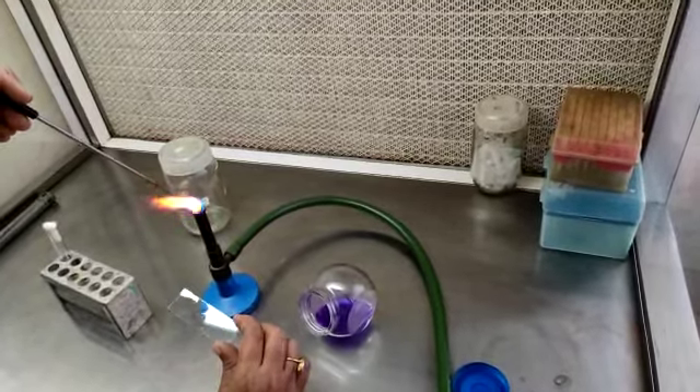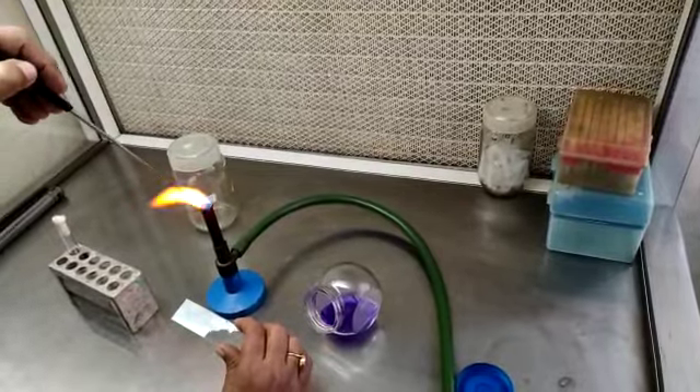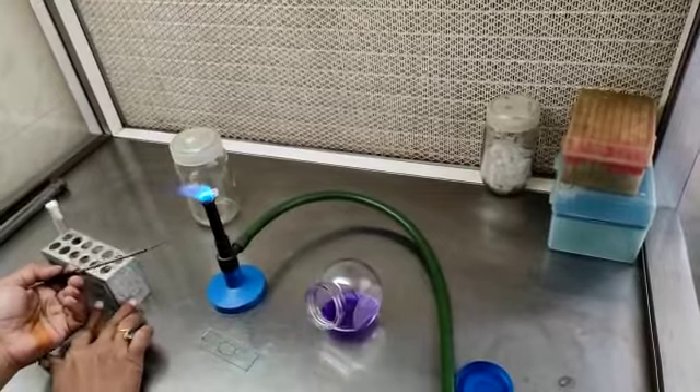So we are flaming the inoculating loop. Make sure you make it red hot. Once it is red hot, you let it cool down.